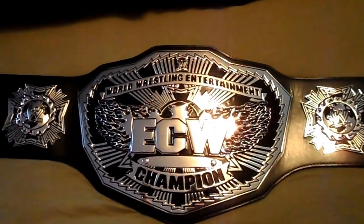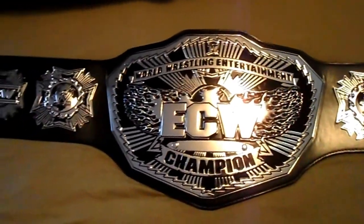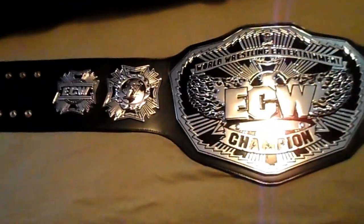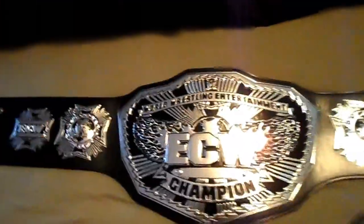Alright guys, short and sweet. I'm Mike Gambino. This is my ECW championship belt. Stay tuned for more videos from me, and don't forget to check out Silver Cheese Media. And don't forget to follow me on Twitter at TheOneGambino — T-H-E-O-N-E-G-A-M-B-I-N-O. Later.